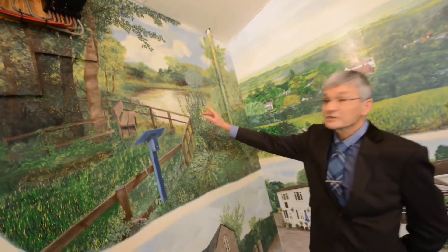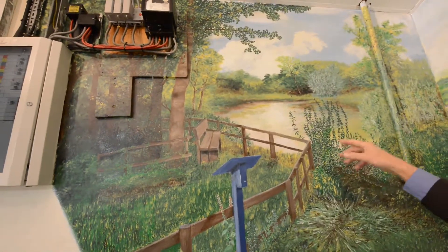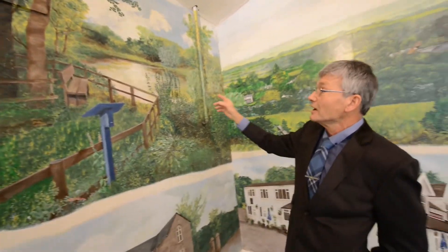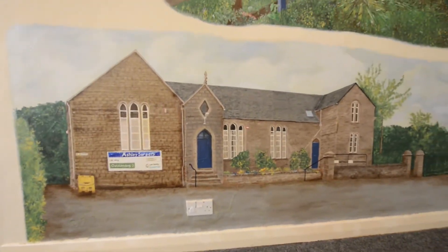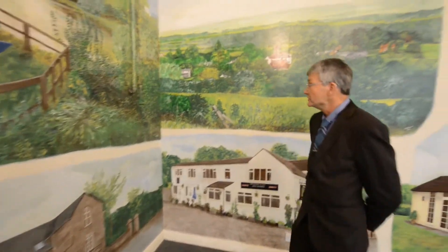Starting at the top here, that is the Turner Hodgkiss Nature Reserve, which is at Hookgate, at Ashleigh. The one down below here used to be the old school of Ashleigh, but now is the surgery.